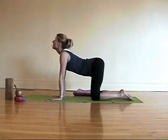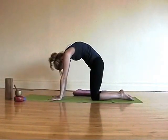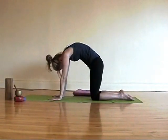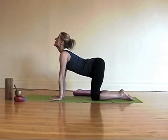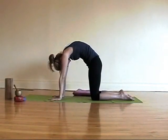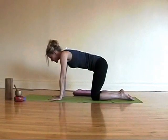Dropping the belly down, looking up. And pushing belly up, looking under like you're trying to see your own belly button. On the inhale breath, drop the belly, lift the chin, lift the tail. And on the exhale, push the belly button up toward the back of the spine, draw the tail under. Two more times — inhale, dropping the belly, lift the nose and tail.